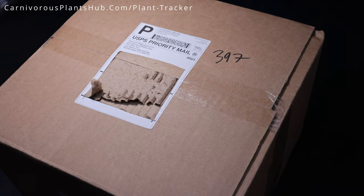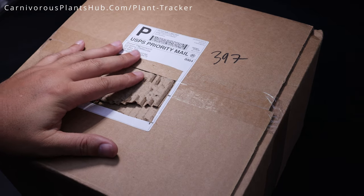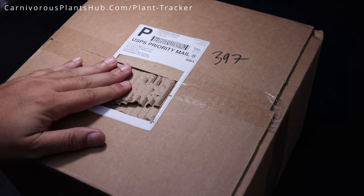Hello everyone, welcome to Carnivorous Plants Hub. Today I have an unboxing video for you. We're going to be unboxing some carnivorous plants from California Carnivores.